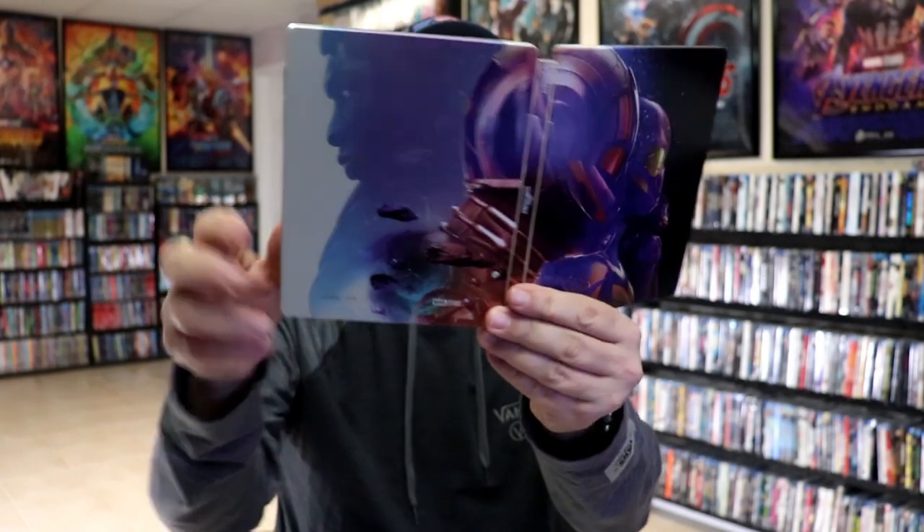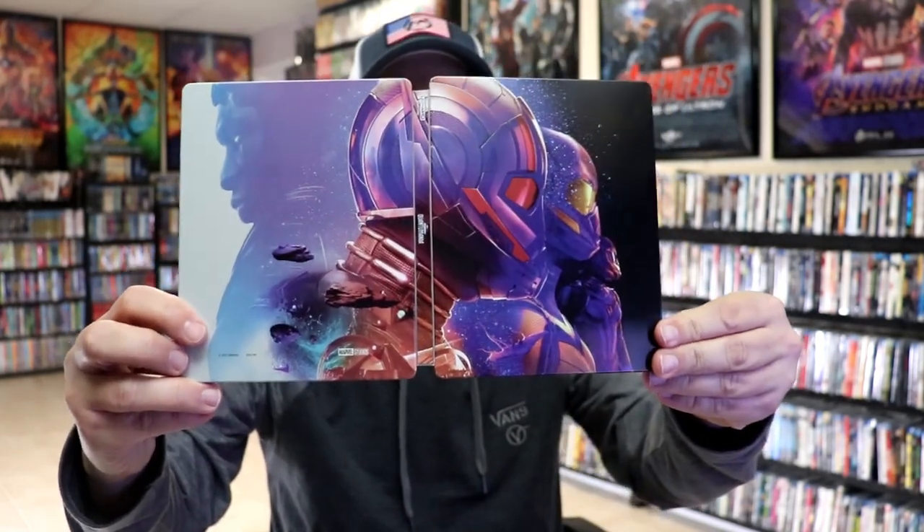So overall it's a really nice looking steelbook. I'm really happy to have this one added to the collection. I did not take time to see this one in the theater, so I'm definitely looking forward to checking this one out. Please leave me a comment below and let me know what you think about the film Ant-Man and the Wasp Quantumania, and also let me know what you think about this particular steelbook unwrapping, because I really do enjoy reading your comments.